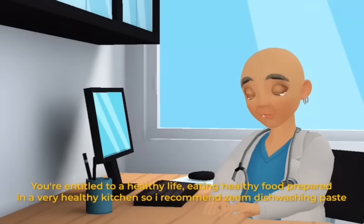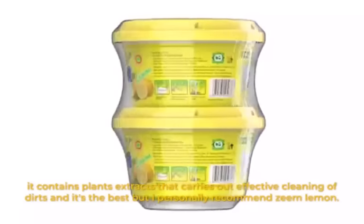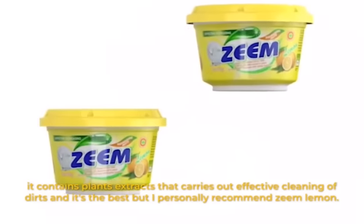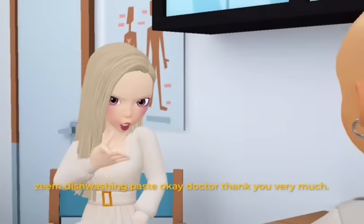You're entitled to a healthy life — eating healthy food prepared in a very healthy kitchen. So I recommend Seam dishwashing paste. It contains plant extracts that carry out effective cleaning of dirt. It's the best, but I personally recommend Seam Lemon.